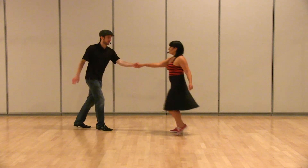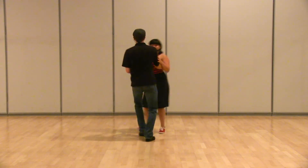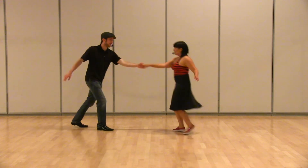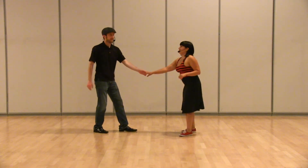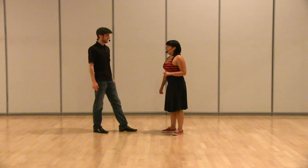And the swing out looks like 1, 2, 3 and 4, 5, 6, 7, 8 — 1, 2, 3 and 4, 5, 6, 7, 8. And that is the staple of Lindy Hop right there.